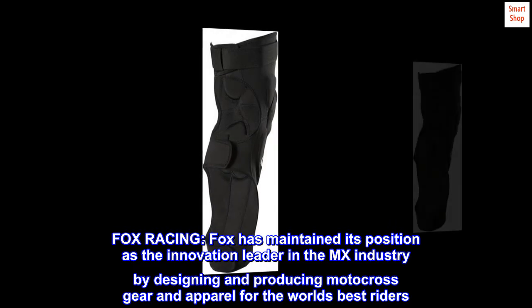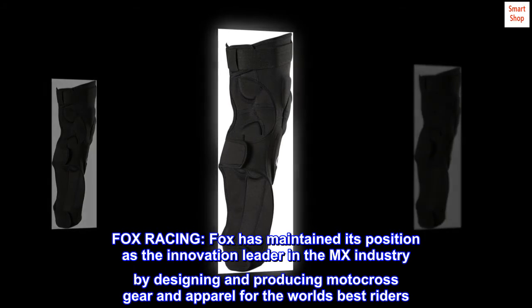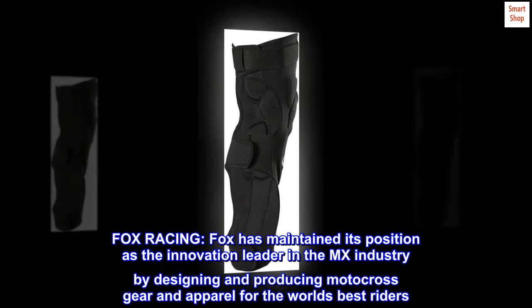Fox Racing has maintained its position as the innovation leader in the MX industry by designing and producing motocross gear and apparel for the world's best riders.